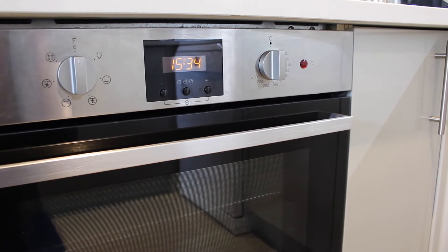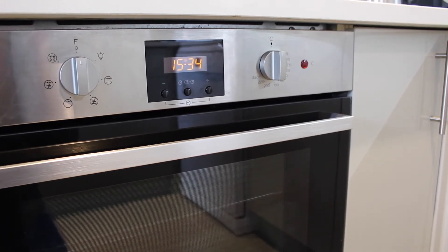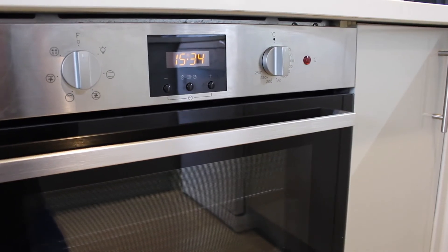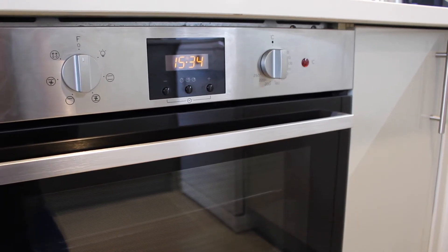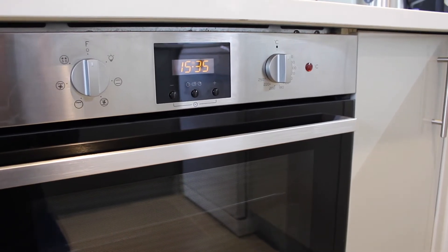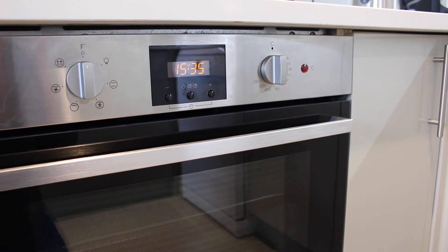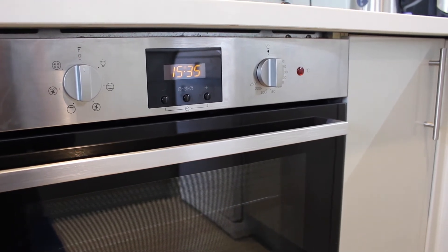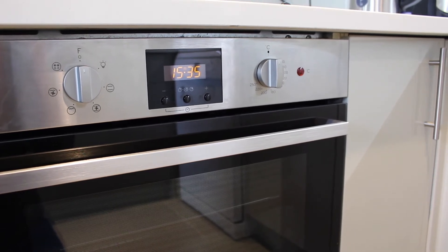There's also a red light that comes on that indicates the oven is coming up to temperature. We tested it and to get it up to 250 degrees took around about 10 to 15 minutes, which I don't think is bad considering that's the highest temperature there is on the oven.